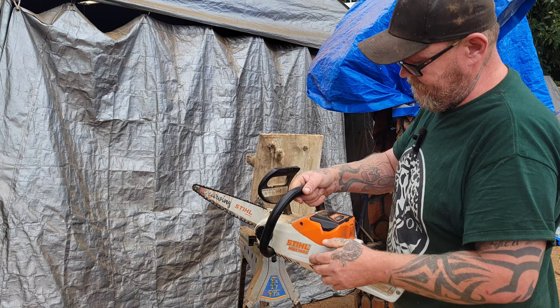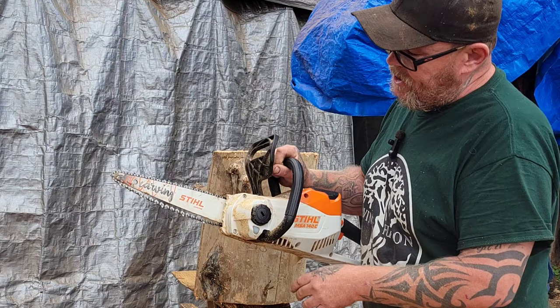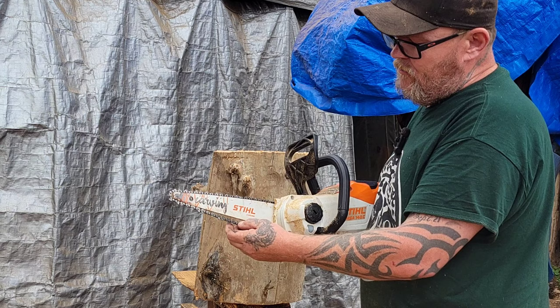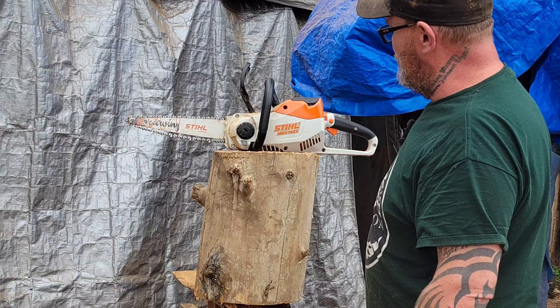This is what I'm going to be using — it's a homeowner's saw, a battery-powered Stihl MSA 140C with rechargeable batteries. When you buy this saw it comes with the saw, a battery, and a charger. Stihl only makes one style carving bar — you just need to order a Stihl 12-inch 043 carving bar and a matching chain. It already comes with the sprocket, so it's basically ready to carve.